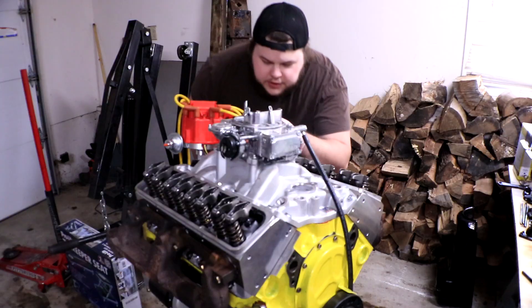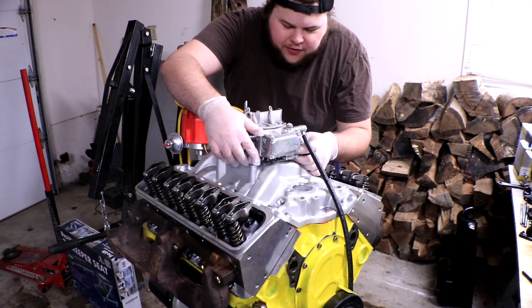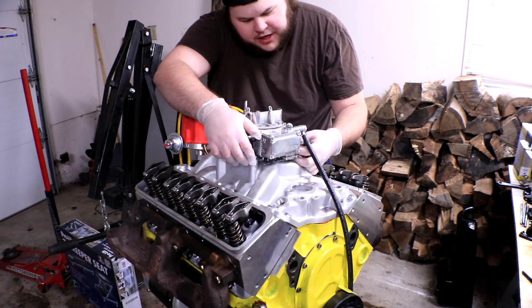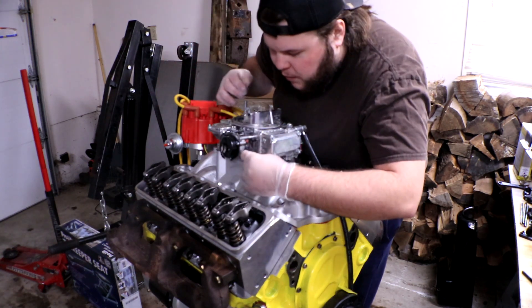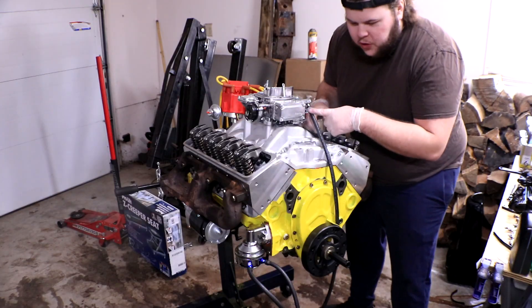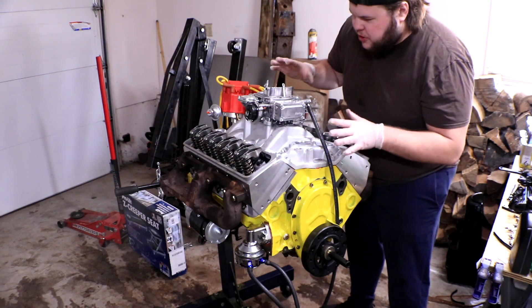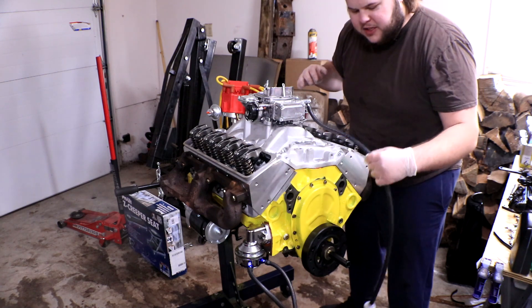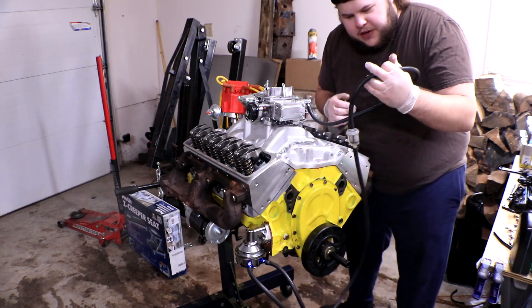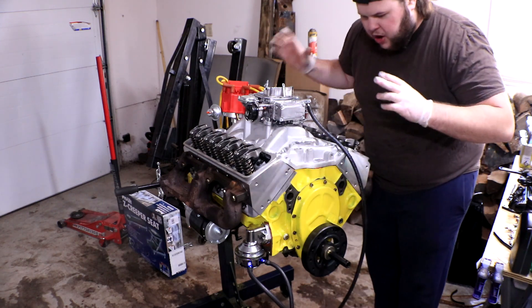We're throwing some gloves on and getting right into tearing this engine apart. Starting from the top and moving down, we have to take the carburetor off first. Thankfully I left all the nuts finger tight because we weren't actually trying to start the engine when we realized it was broken. I don't want to disconnect the fuel lines — they're on there really tight — so I'm going to try to take the carburetor and the fuel pump off all in one assembly with the hoses still connected, including the plumbed-in fuel filter.